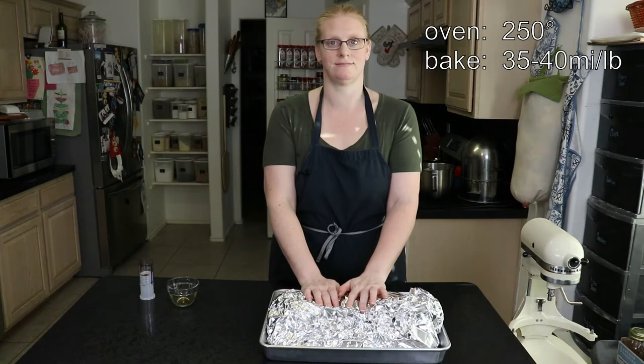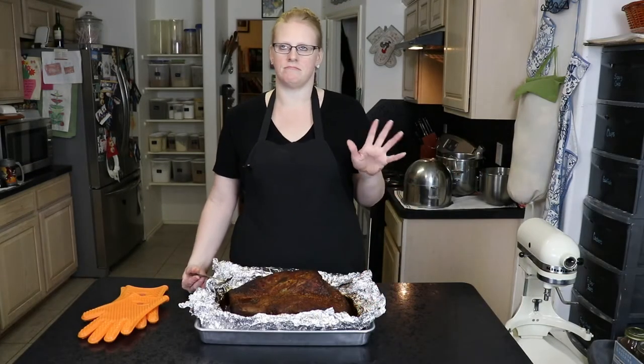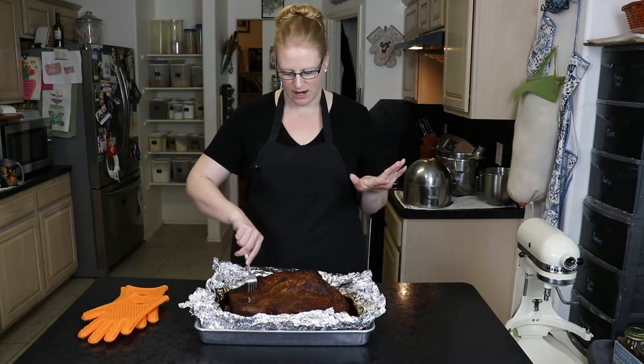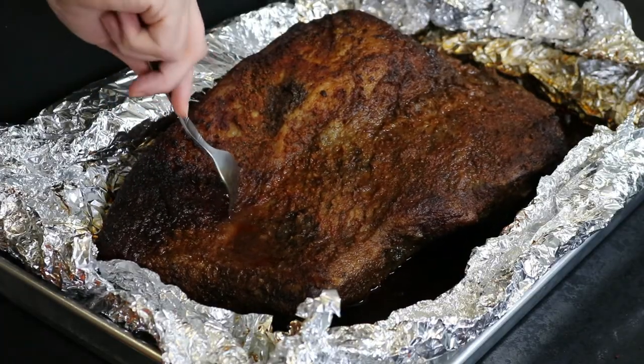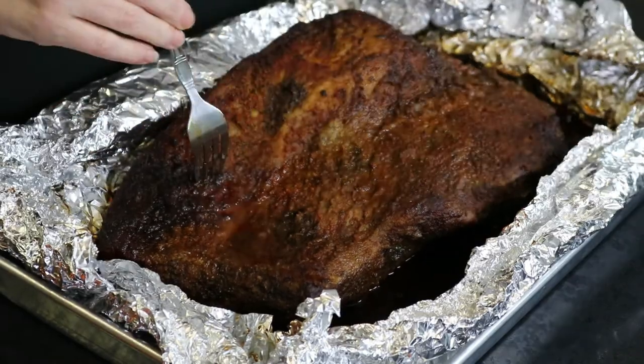It took about eight hours for the brisket to cook. At seven hours I came and stuck a fork in it and twisted it around — it didn't move. Now you can see it's really tender; put a fork in there and it just rips the meat apart. That means your brisket is ready.